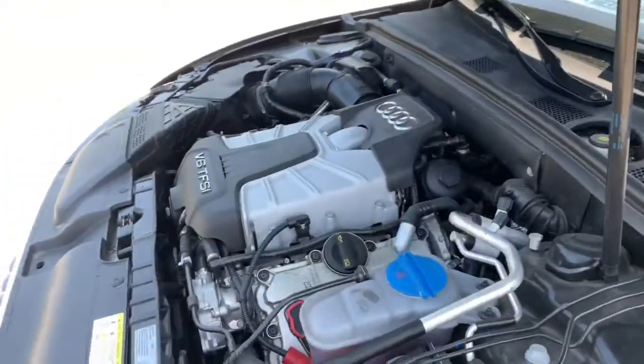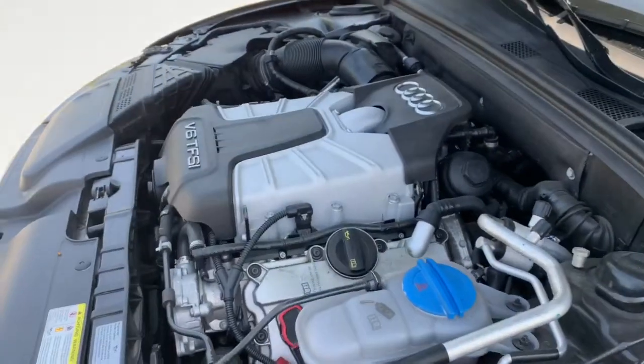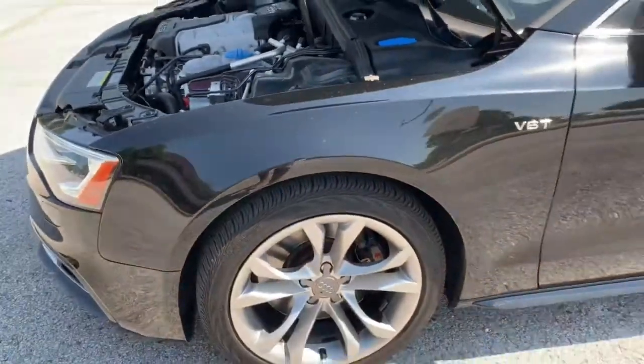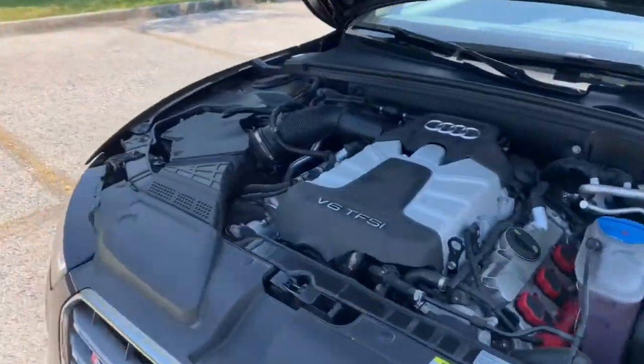I've heard these are pretty nasty when you get a Stage 2 on it. I saw a guy who had a Stage 2 tune and put a bigger supercharger on it — I think he was pushing about 500 horsepower. With this all-wheel drive and this transmission, that's plenty of power to beat pretty much anybody on the road.